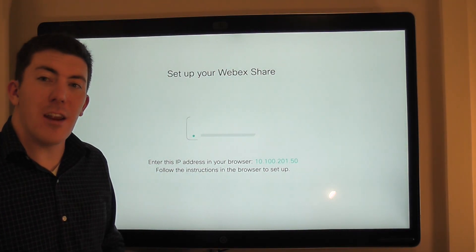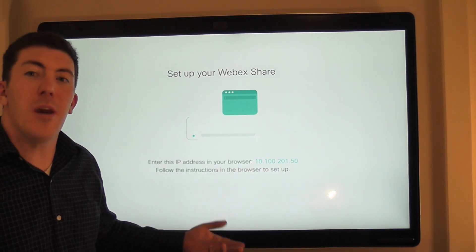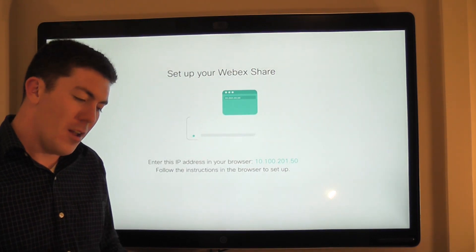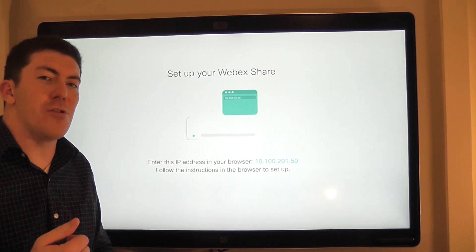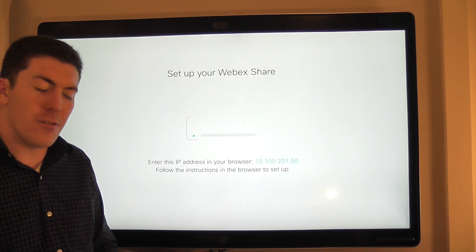After the device is connected, a new screen will pop up and it will say 'enter this IP address in your web browser.' This is essentially the IP address that WebEx Share has acquired. We're going to open that up in our web browser. You'll see that familiar setup button — go ahead and click it. It's going to launch to another screen that asks us to enter an activation code. This is that same 16-digit pin you use to register your DX80, your room-based endpoints, your WebEx board, and so on.